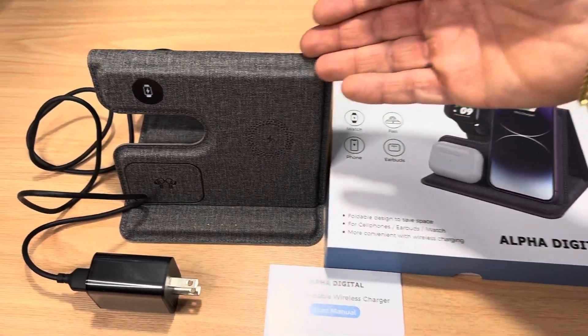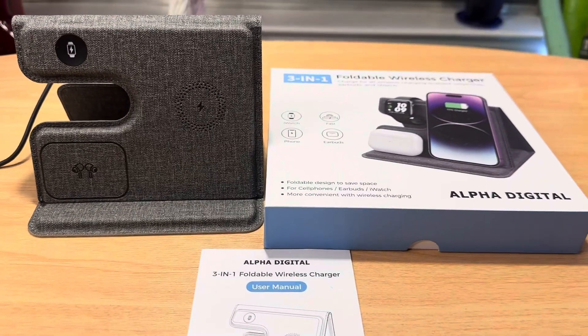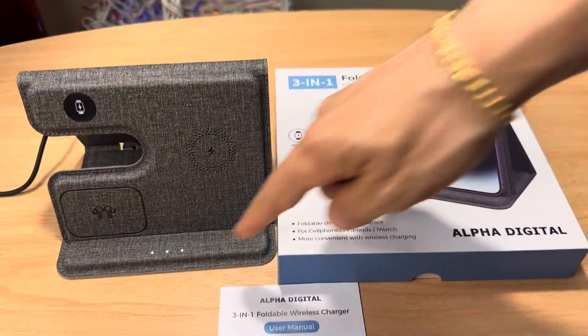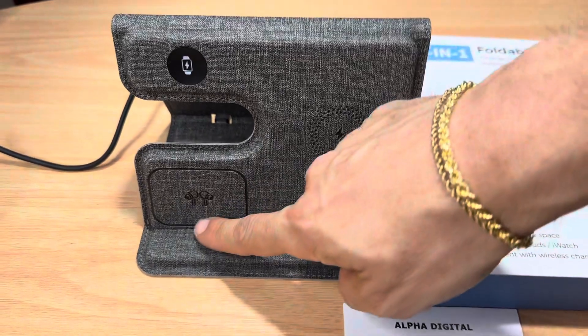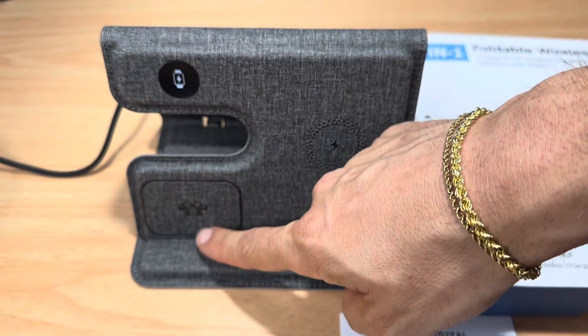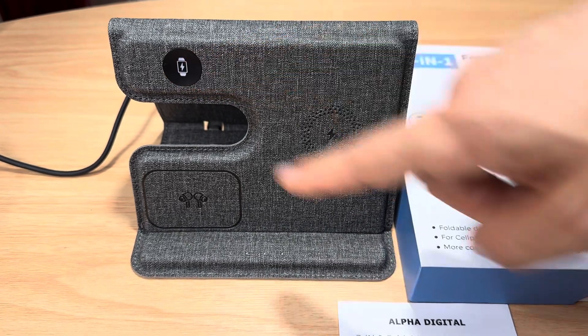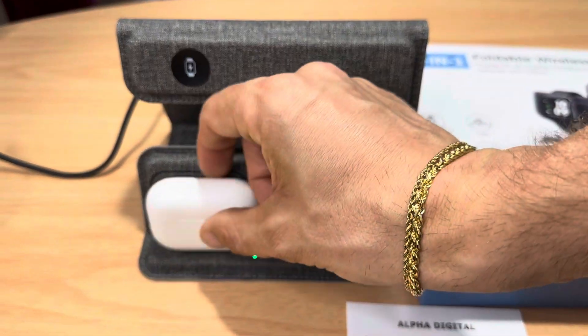I like the foldable design for travel. Now you can see that it's booting up — all three lights correspond to all three zones. This is for the AirPods Pro area. This is for the Apple Watch charging area — this is magnetic. And this is for the Qi charging area right there.